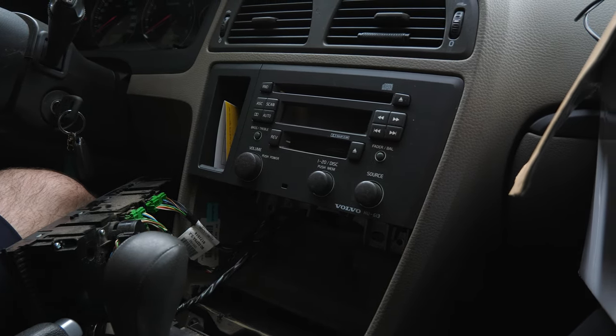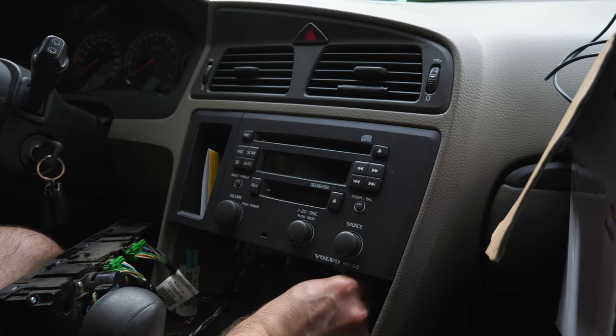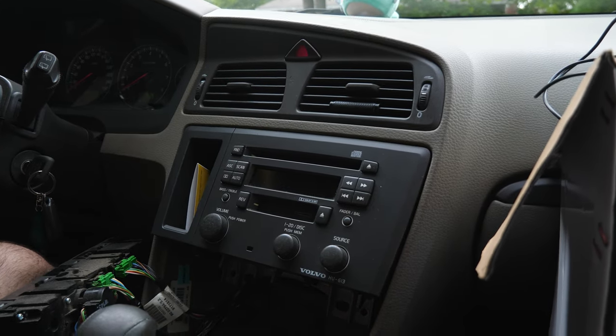Now that this is out, go at the bottom here and gently pull it off, just like that. I'm going to grab the camera.